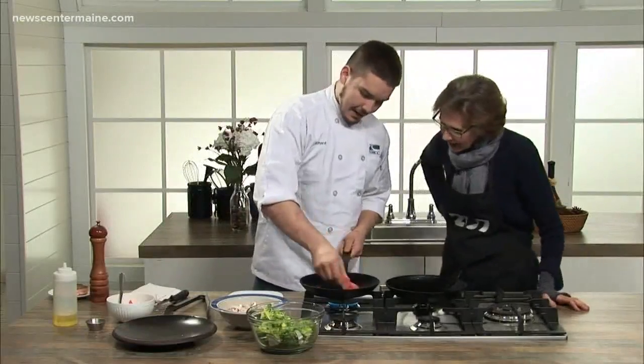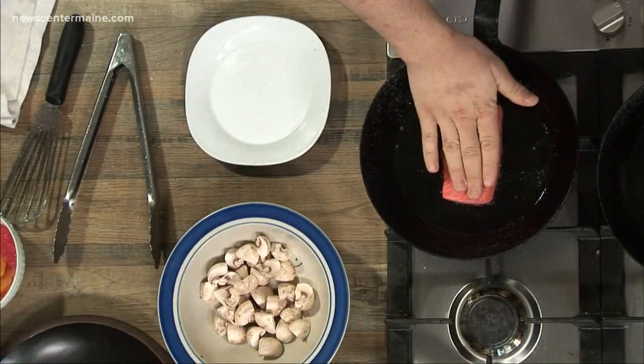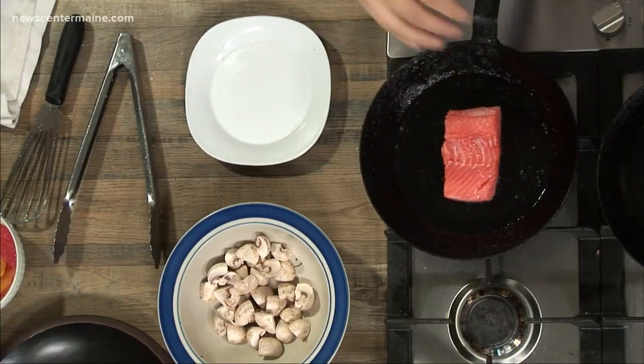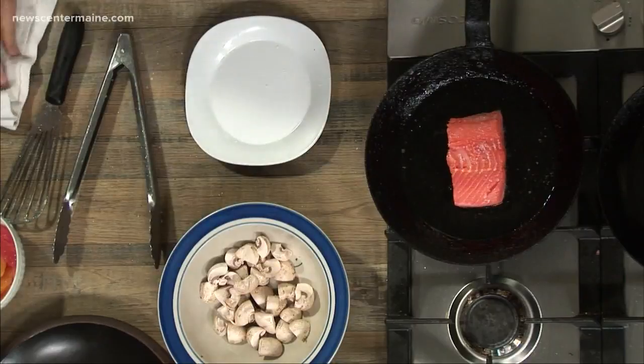Just right in. I like to prep the pan a little bit and then lay the fish away from you so you don't splash yourself with oil. Kind of just push down on it — don't hit it really hard, but you want to make sure the skin is really nice and flat on the pan.